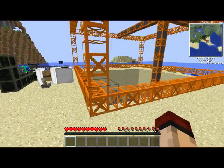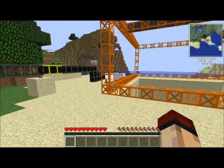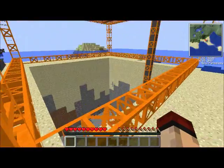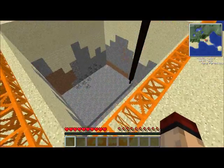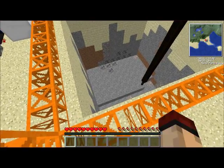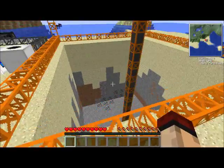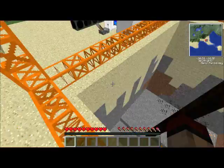Hello everyone, hello people, this is Abby again from Simply Craft. Today I'm just going to do a little tutorial on how to build one of these aquariums. First I'm going to show you the basics, mainly how it works, and then I'm going to show you how to do it step by step.